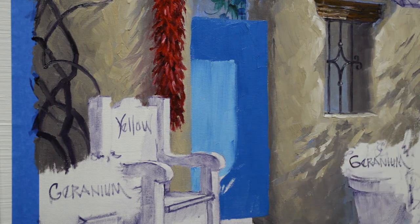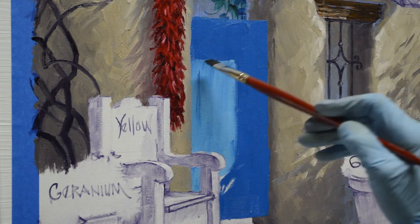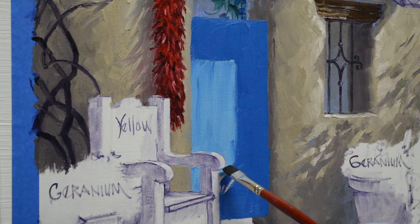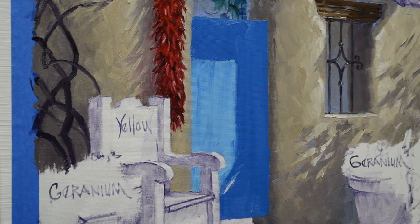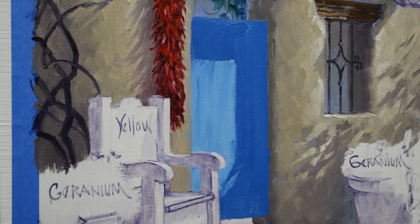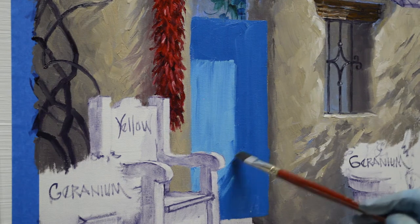Overlapping objects is a good way to give that feeling of depth. I'm going to let some of the board color be a little uneven, like the wood over time has aged and weathered. Let some of the light pop through these leaf shadows. I'll just drag those into the wet paint — that softens the edges.